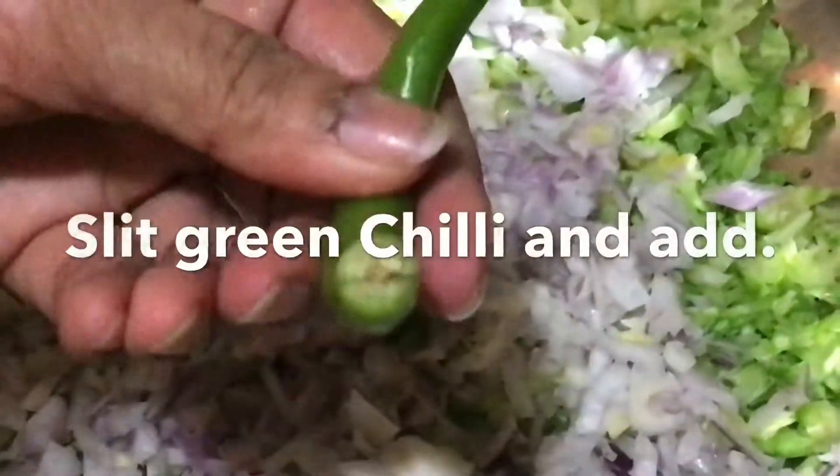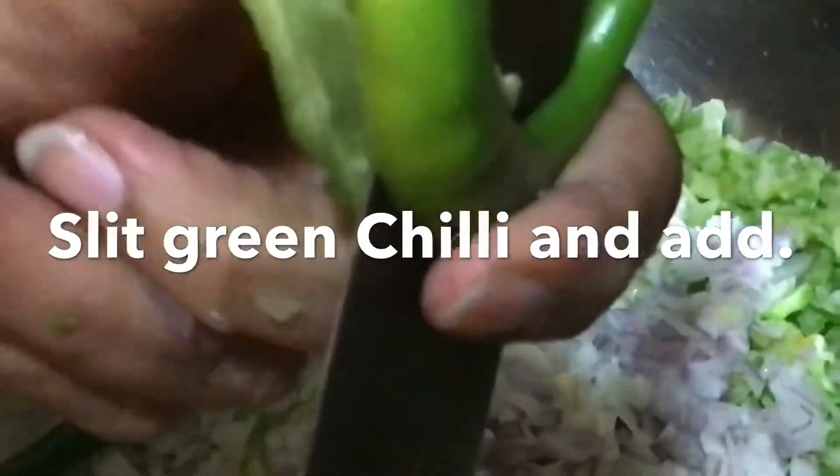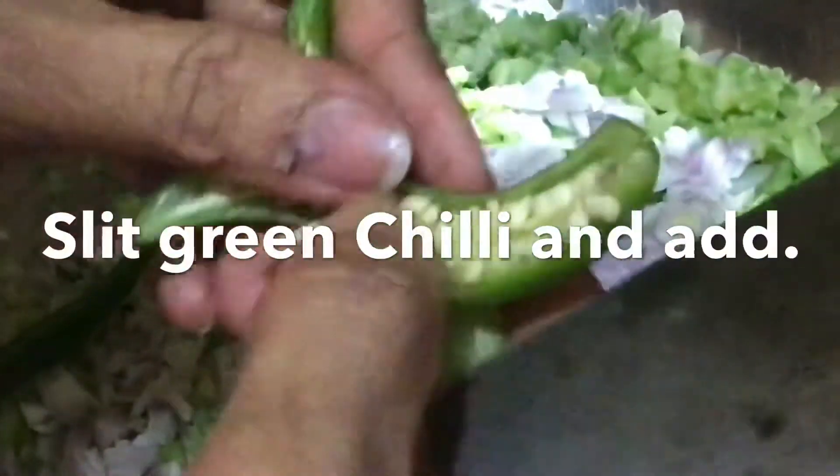Split the green chillies into equal halves horizontally and vertically and add them in, so we can easily remove them later while also getting the taste of it.